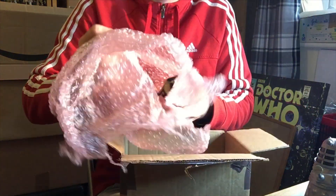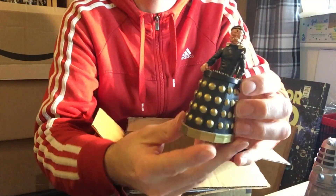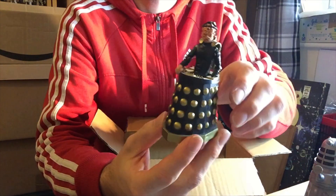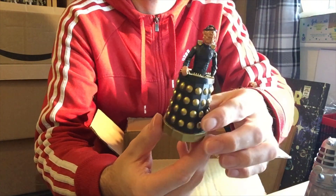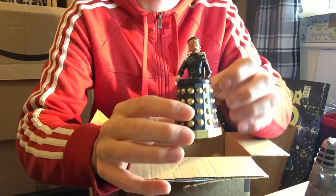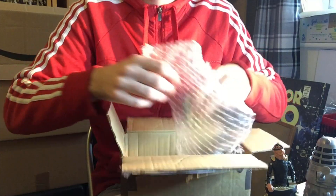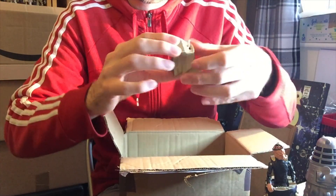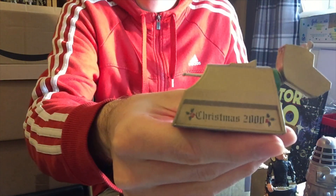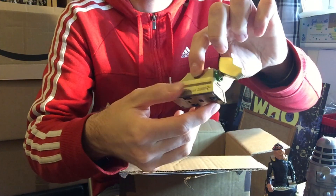And then we have another Davros. This time it's rare, but not super rare — it's the gold Davros. This is from the 35th anniversary set. It came with all sorts of lovely things, but one of those lovely things was the gold-plated, blinged-out Davros, which is pretty cool. And keeping with gold, we have the Christmas 2000 K9, which is unbelievably rare.